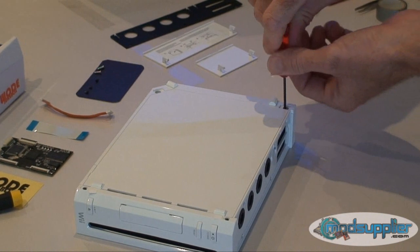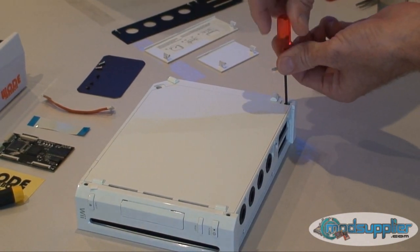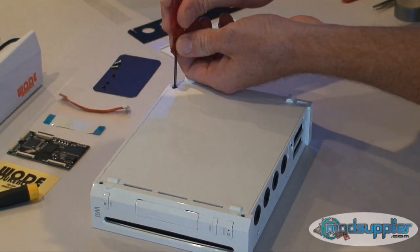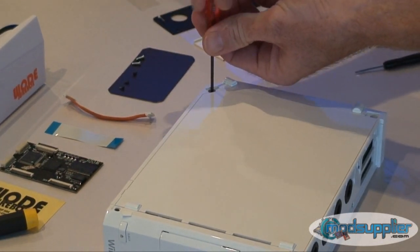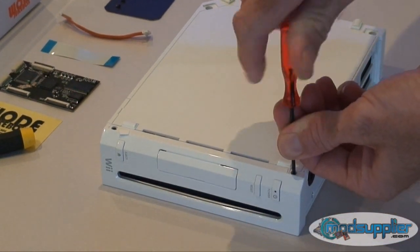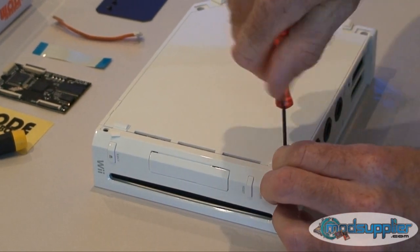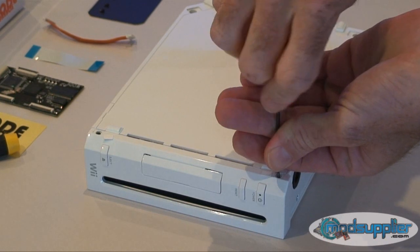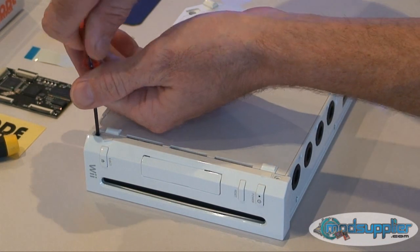Once the stickers are removed, use the tri-wing screwdriver to remove the tri-wing screws — there are four on the base. This is a brand new Wii so the screws are quite tight, so just be prepared to be gentle with it. Make sure you don't round the heads on the screws.